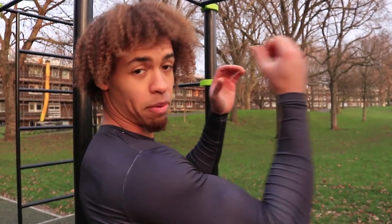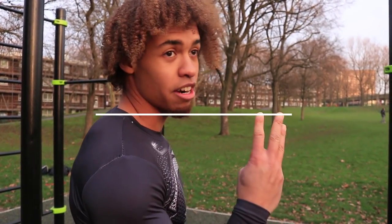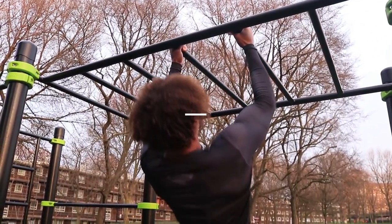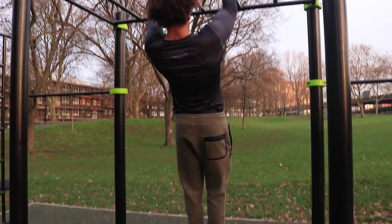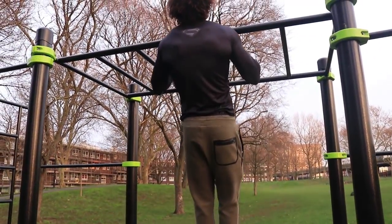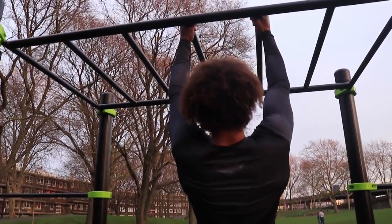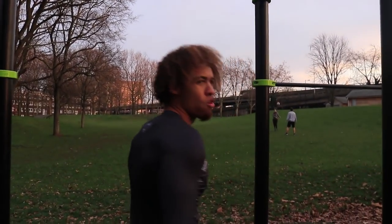Next up we've got hammer pull-ups. With those hammer pull-ups, we have a neutral grip. If you can find a monkey bar, pull yourself all the way up in this position and back down again — a different grip trying to hit the back from different angles. Going for three sets of eight reps, in three, two, one.